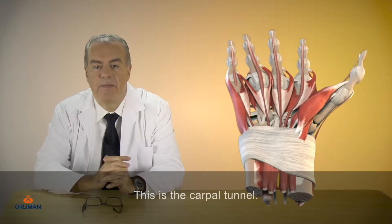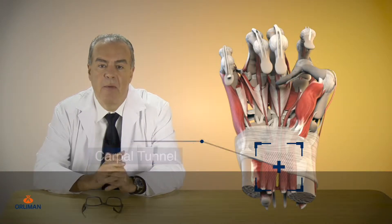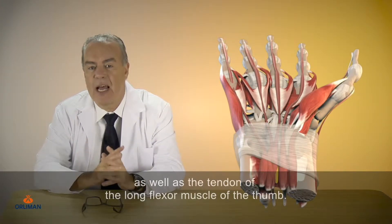This is the carpal tunnel, a narrow conduit at the wrist. The long flexor tendons of the fingers pass through this conduit, as well as the tendon of the long flexor muscle of the thumb.